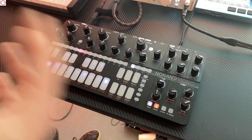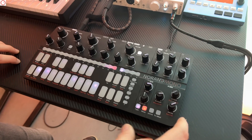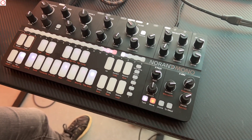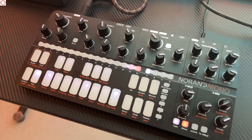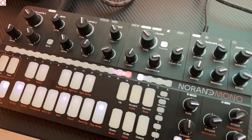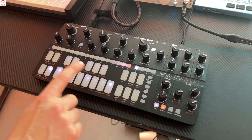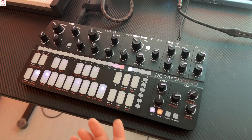Of course we have all the modulation features from MK1, but I see this interesting touch strip which is available on the Morphos. Absolutely, so we took the Morphos strip and pushed it a little bit further — all the sequencer and keyboard keys are touch sensitive and sensitive to the Z axis, as well as the X and Y axes.